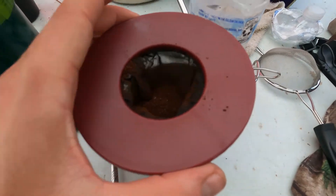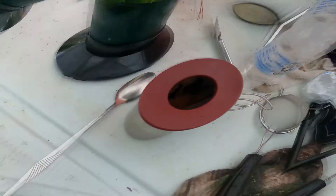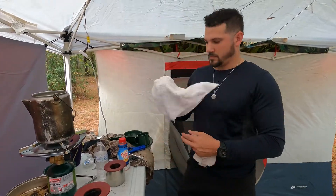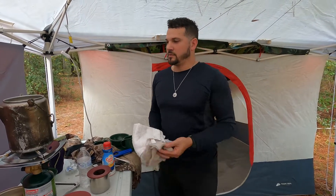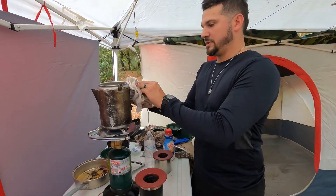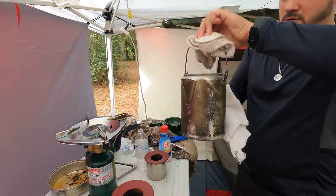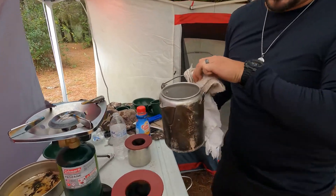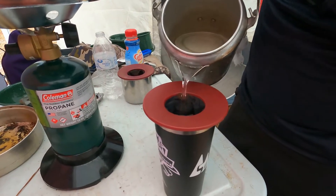So all we're going to do is heat this water up. Once it's hot enough, we're going to pour it into that and it will steep very quickly. Now it's boiled. Grab it with these towels because I'm not trying to burn my hands.